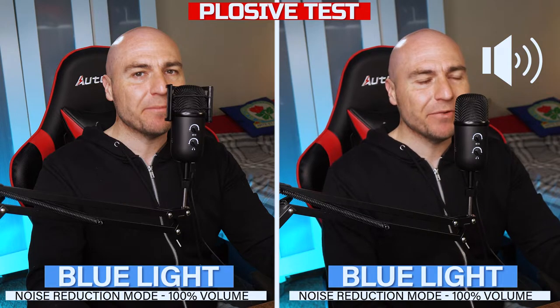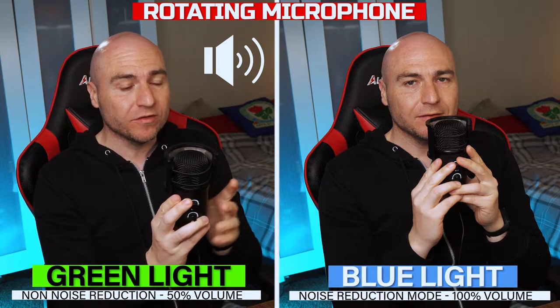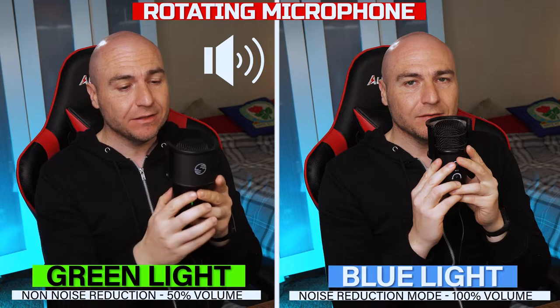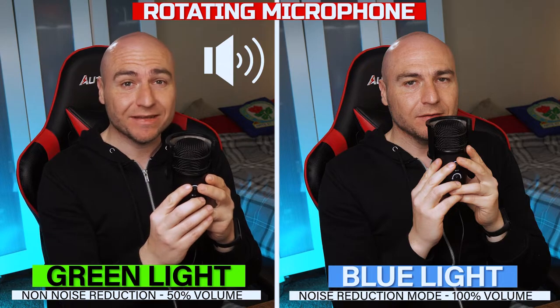Peter Piper picked a pack of pickled peppers. As this is a cardioid microphone it picks up the sound directly through the front. We will be turning the microphone around so you get an idea of what the sound sounds like when you speak into the back and the sides — we are now back to the front again.